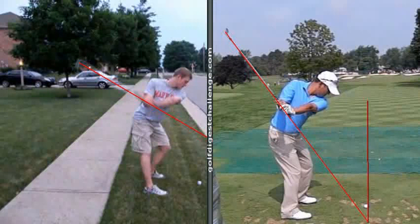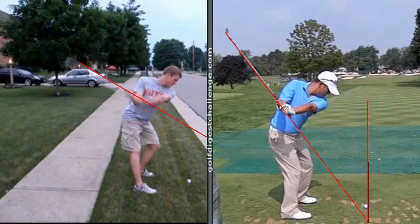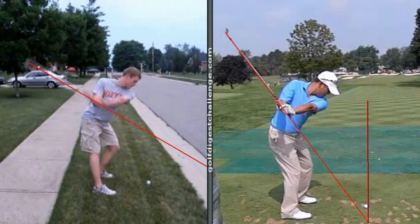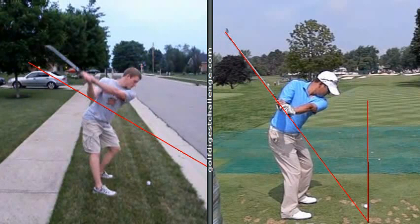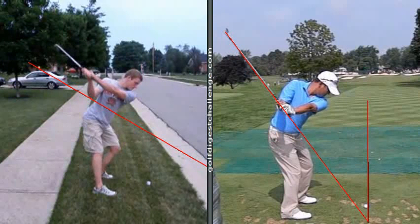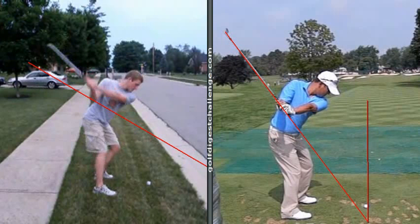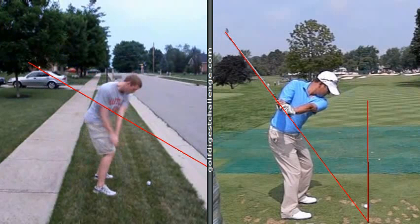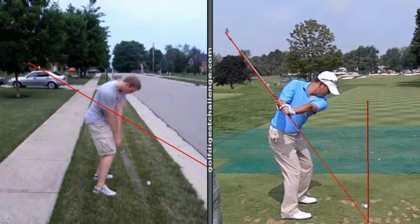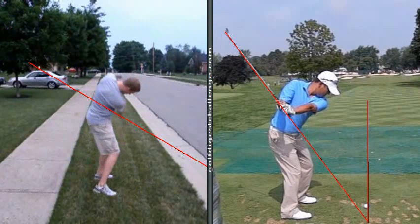So now what happens, buddy, is you have to have an extremely corrected golf swing, and that's why you're inconsistent. You're going to bring the club down somewhat from the inside. I don't know what your shots normally do, but from this angle this ball's got to go to the right, unless you flip your hands at the bottom. You can probably get away with what you're doing with a short club, but with a long club, you've got no chance.